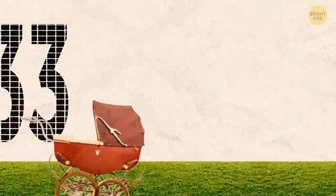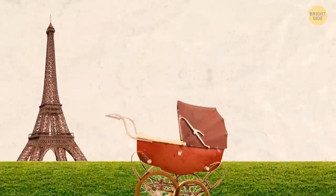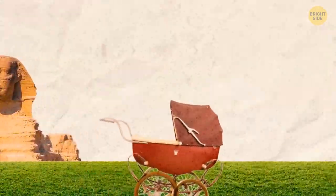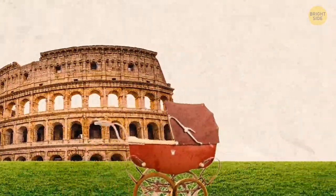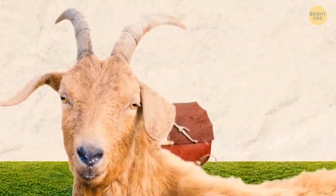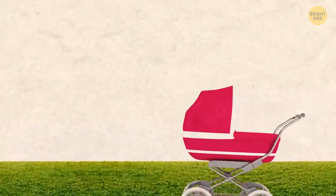In 1733, a duke in England requested William Kent, an architect, to make a traveling device for his kids. William accepted and built the first ever stroller — but nobody had to push it. Instead of handles, it was built like a carriage and pulled by a goat or a small pony. Only a few were made as it was pricey. More than 100 years later, in 1848, the first stroller with push handles became available and more affordable.